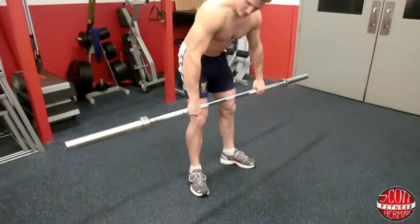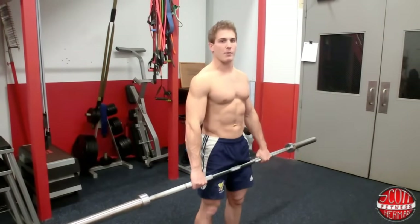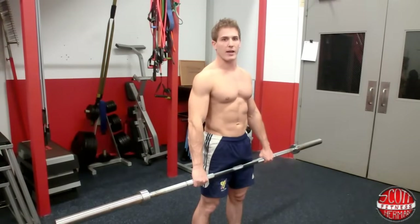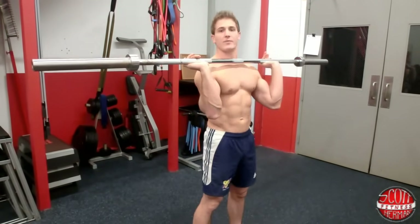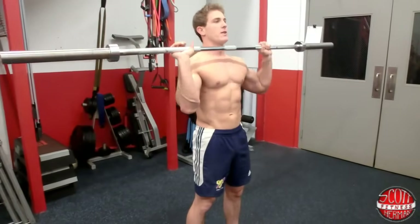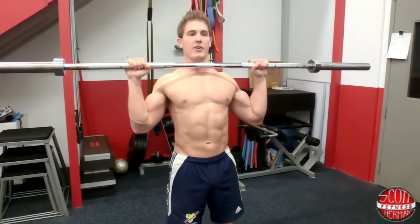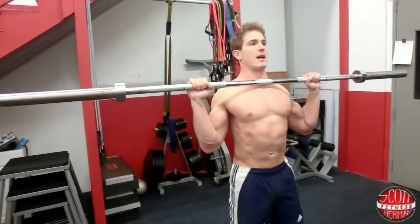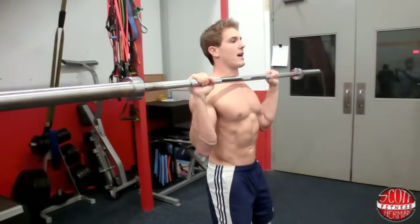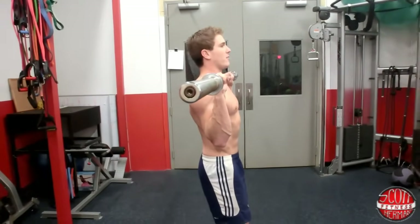You're going to grab the bar — you can have someone help you and spot you. You can pick it up off a rack if you have a squat rack, that's fine too. Get your wrists above your elbows, don't let your shoulders come forward, keep them back nice and tight, keep your core nice and tight, keep your feet about shoulder width apart, and keep your heels down as you do the exercise.